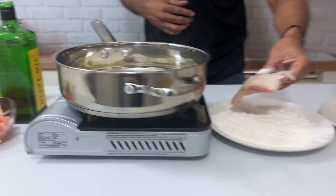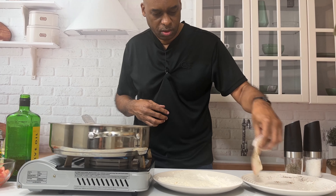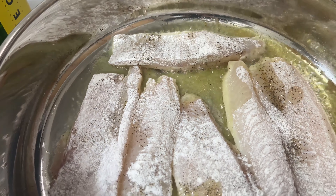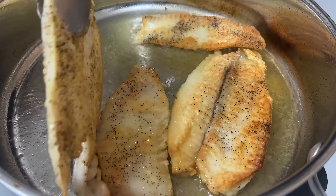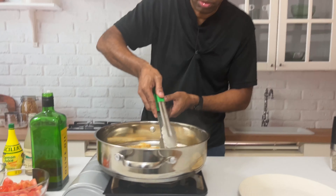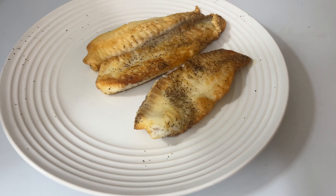Now that the pan is nice and hot, we take our fish and dredge it lightly into the flour, then shake off the excess. One of the tricks I teach in my classes: when you put anything into a hot pan, come from toward you and lay it down going outward — this way the oil does not splash on you. Dredge, shake off, and away it goes into the pan.